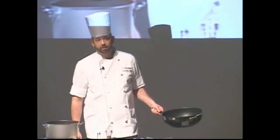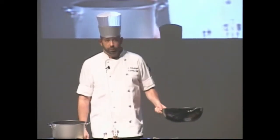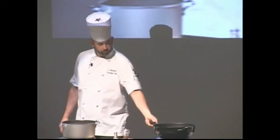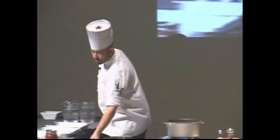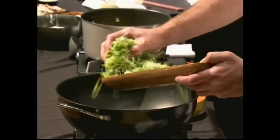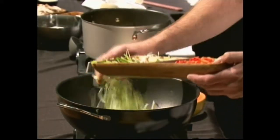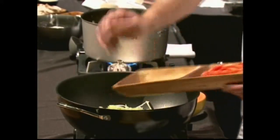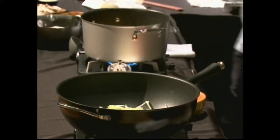Our next thing we're making is a lasagna, and I can definitely show you a few restaurant tricks on that one. To start, we've got leeks, red peppers, and mushrooms going into it. We're going to start by sautéing our leeks because we want those to soften up first.